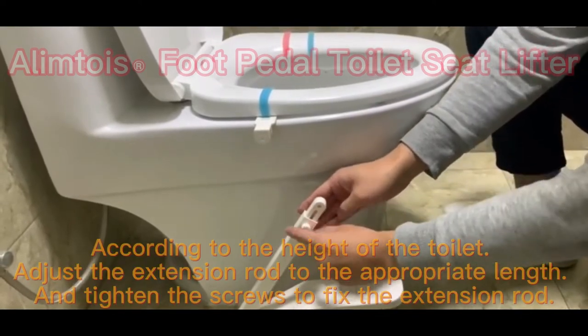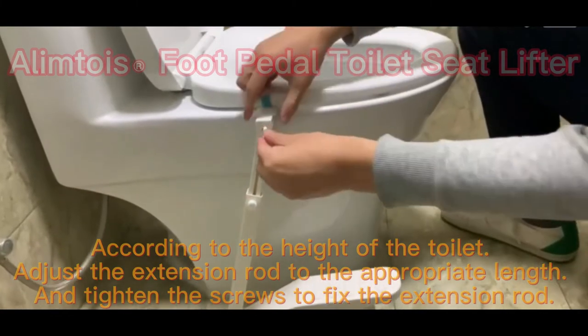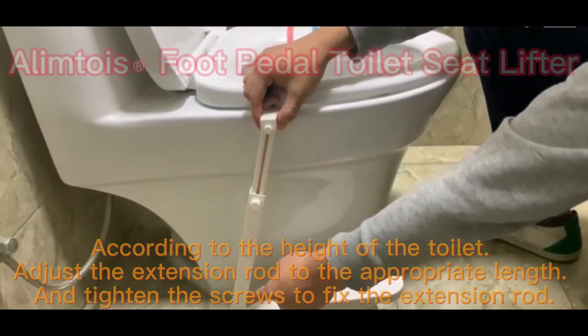According to the height of the toilet, adjust the extension rod to the appropriate length, and tighten the screws to fix the extension rod.